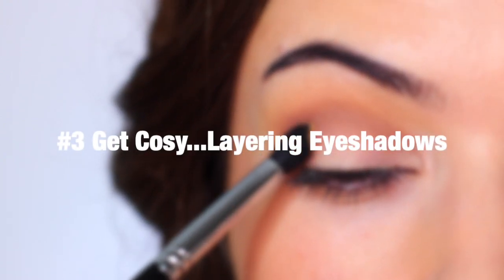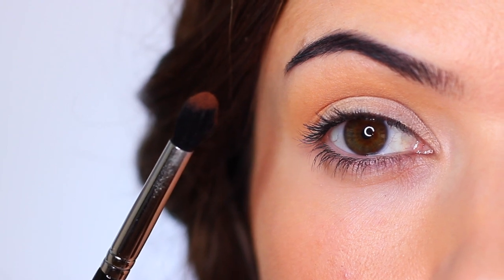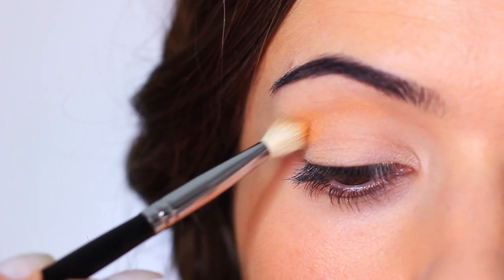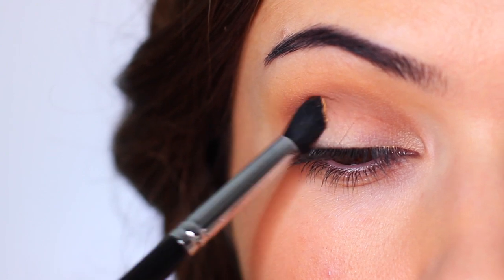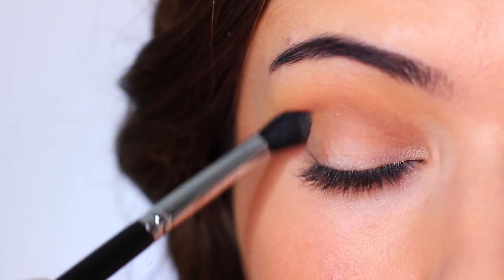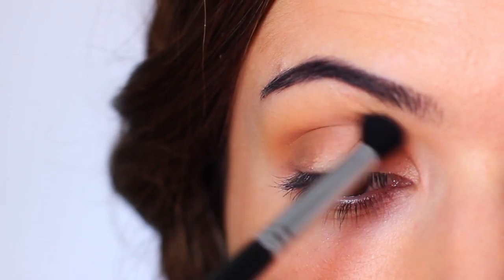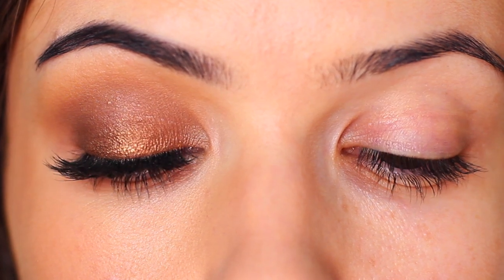Tip number three: get cozy layering eyeshadows. Layering is another way of mixing shadows together, but it happens on the lid itself. Say you have two eyeshadows — a light and a dark — and you want something in between: apply one (I start with the lighter), then apply the darker one, then reapply the lighter. This prevents mismatched eyes, since it's impossible to get the same brush mix twice. Applying one at a time gives you more control and creates a smooth, clean blend — great if your blends always look a bit harsh.